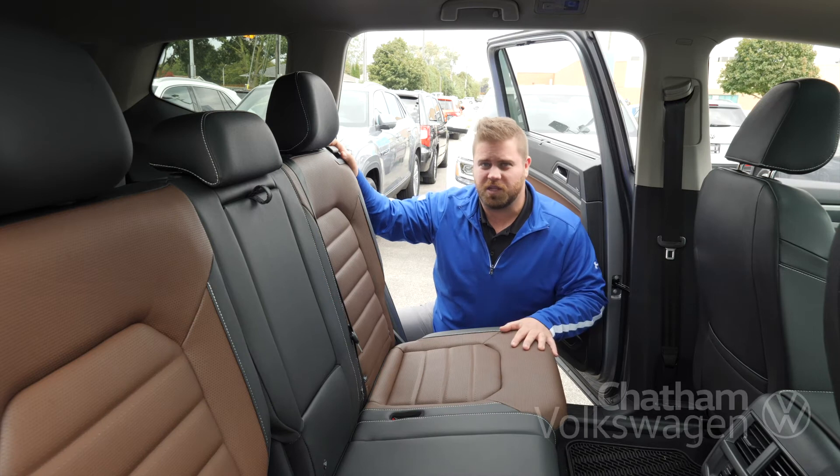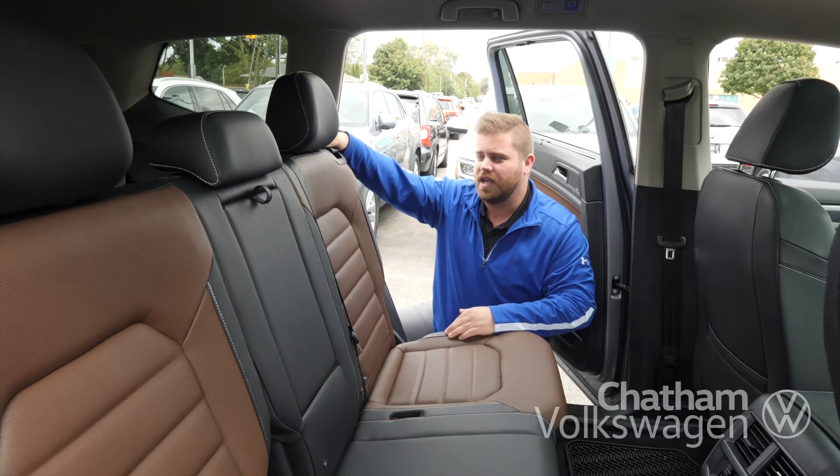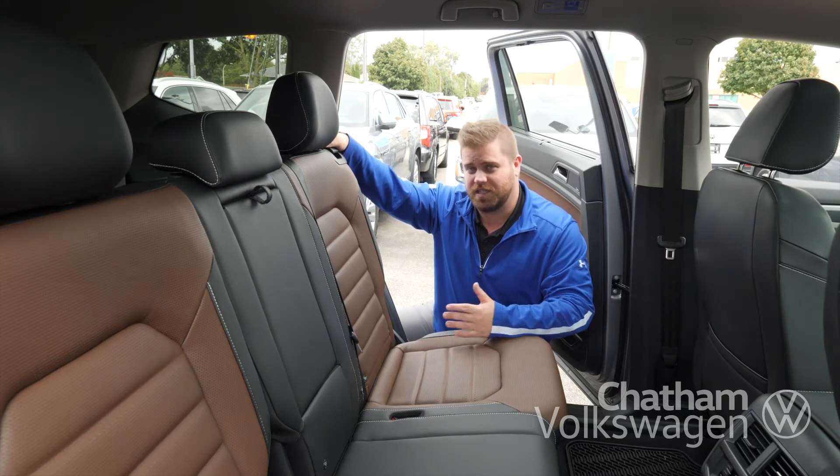One of the best features about the passenger seat in the Atlas is it keeping its shape, so when there is a child seat in it, it's easy to move it back and forth without having to take it out.